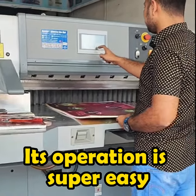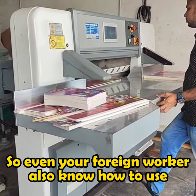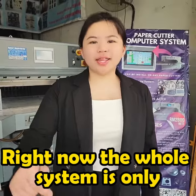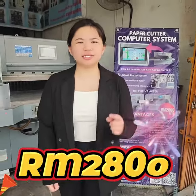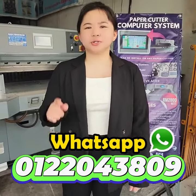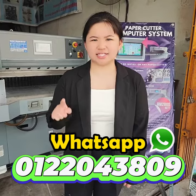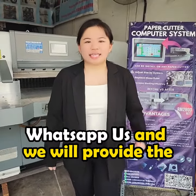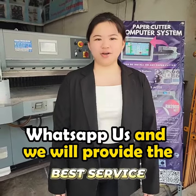Its operation is super easy so even your foreign worker also know how to use. So, what are you waiting for? Right now, the whole system is only RM2800. WhatsApp 012-204-3809 to upgrade your paper cutter now. WhatsApp us and we will provide the best service.